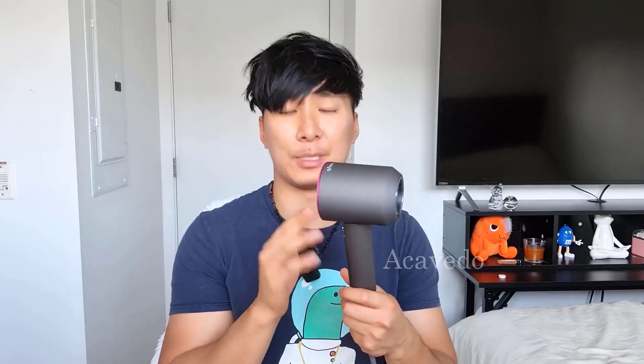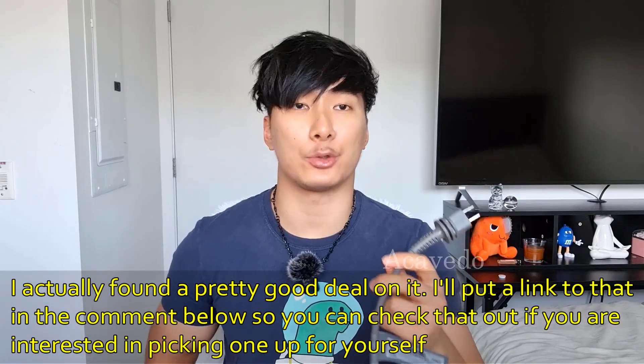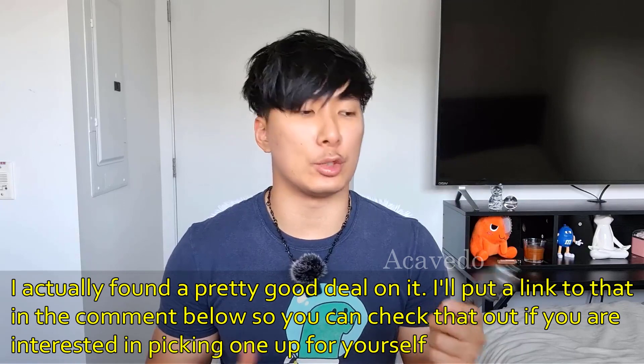I want to go over some questions people have had about this blow dryer. Can the Dyson be bought in the United States but work in Europe? No, you will need a power adapter, because all Dysons bought in the USA will come with a US power plug, so you need an adapter for Europe. Is this compatible with a 220-volt output power source? No, you can only use this with a 128-volt power source.